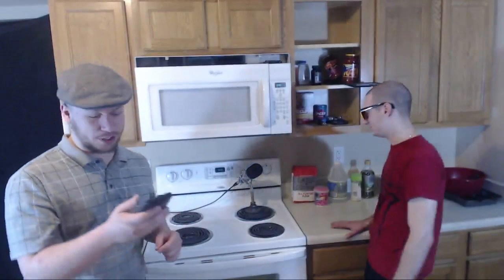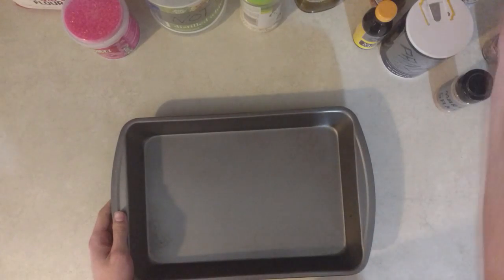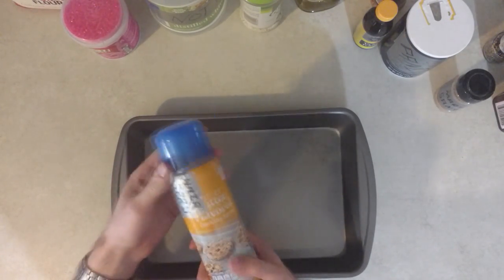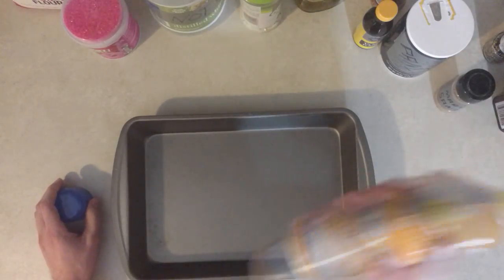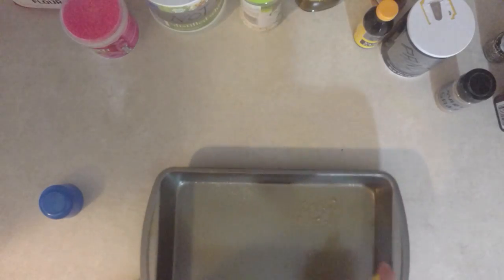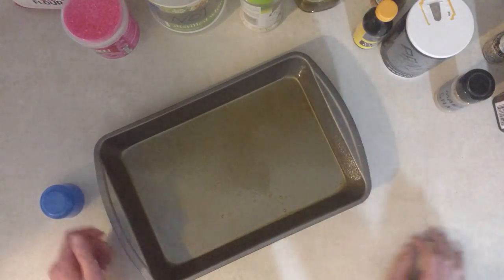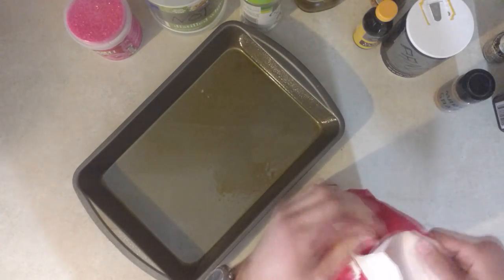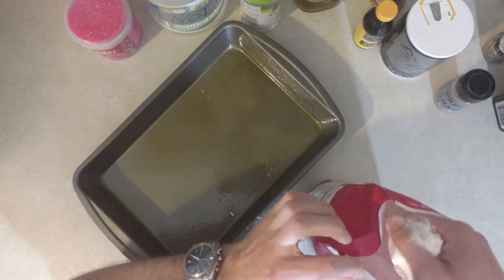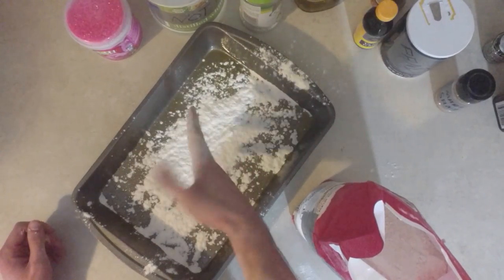Step 1: heat oven to 350 degrees Fahrenheit. We're baking at 375. So we have a cake pan, butter — butter flavored — and we're going to generously butter the pan. That's good. You said 'generously,' Panic. Now just throw some flour in there. Alright, we're good.